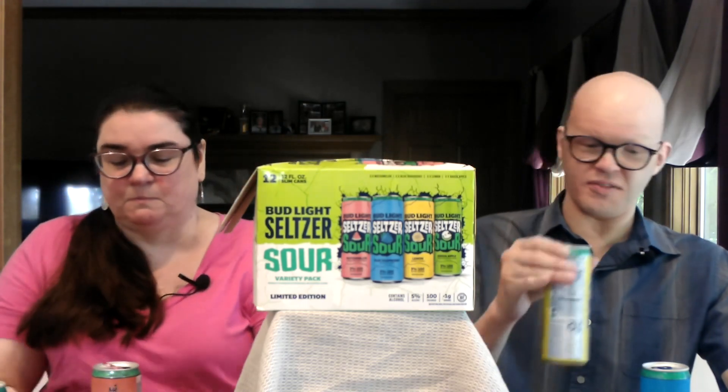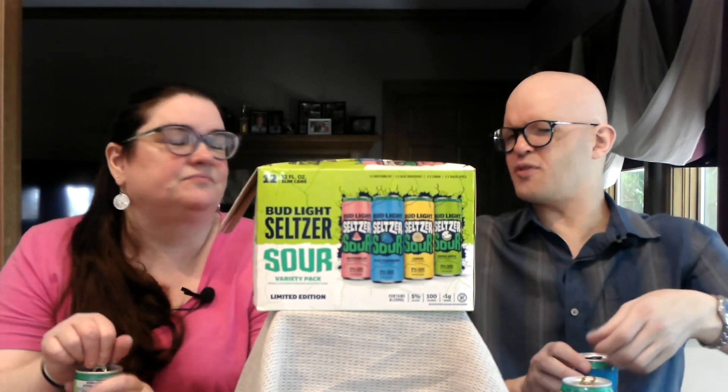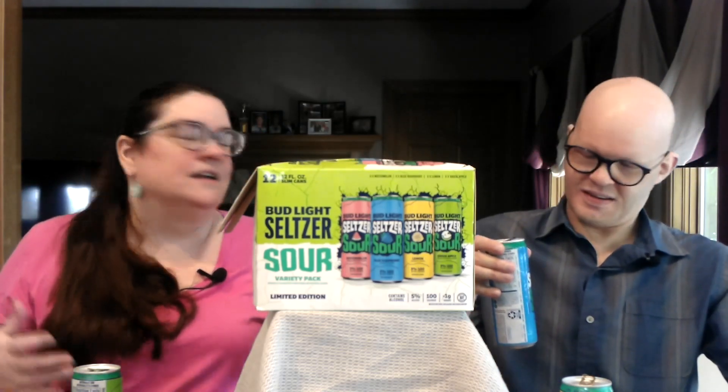I'm not loving this lemon one, but the watermelon one is very good. The watermelon — it's in the pink can — is really nice. If you've had White Claw, you know that with most hard seltzers the fruit is very much in the background. This almost tastes like a Jolly Rancher — not quite at that level, but kind of that idea. Like you've put a Jolly Rancher watermelon into a Zima, if you're old enough to have been in a sorority when they did that.